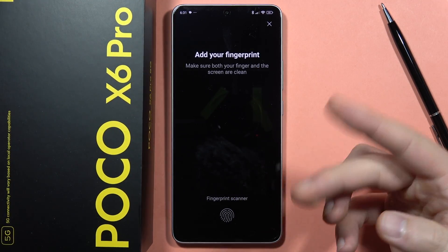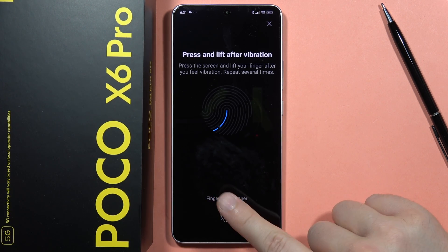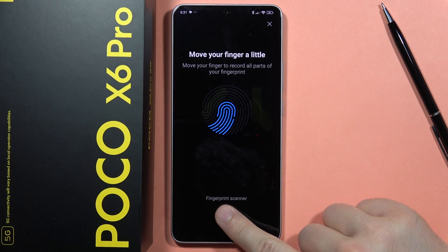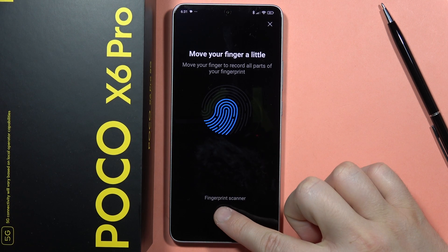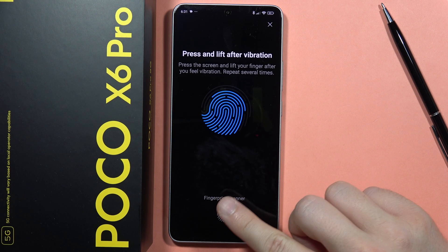So I have to use my fingertip and keep tapping. Each time I feel vibration and see animation on the screen, I have to lift my finger. So I basically have to put it on the screen and lift, and do this until I properly scan my whole fingertip.